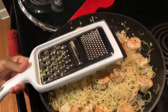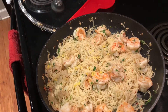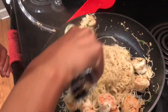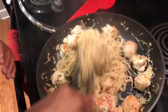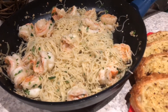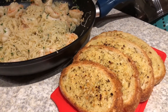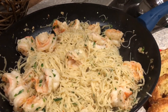I'm gonna give it one more toss. There you have it! I want to thank you guys for watching. Have a good night!